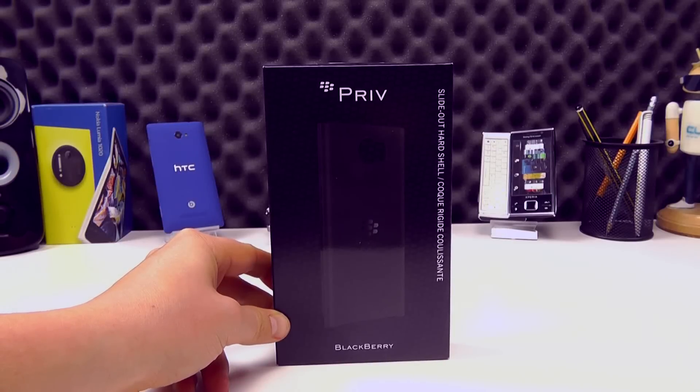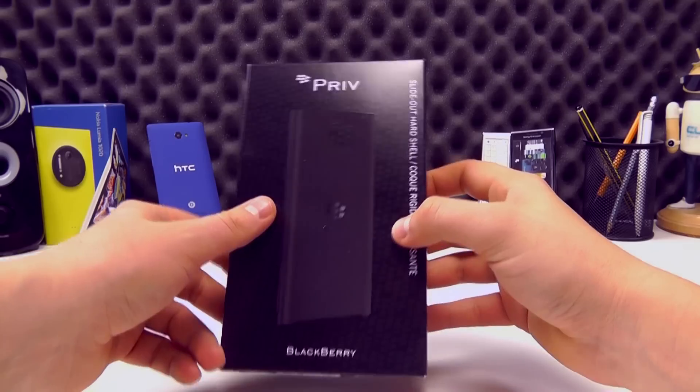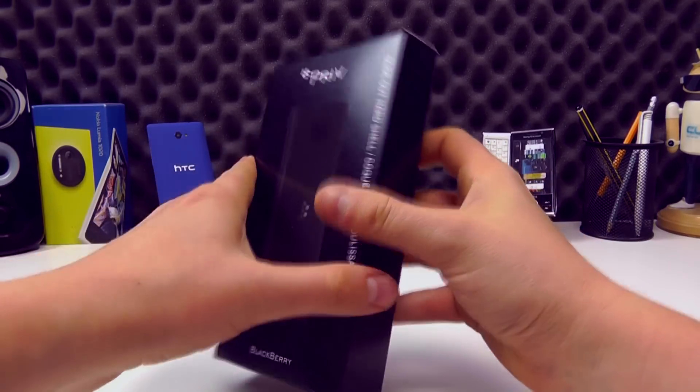Hello, in this video we're going to take a look at the slide-out hard shell for the Priv by BlackBerry. This is the official retail packaging — it comes in a variety of colours: black, blue and green, but at the time of recording we have the black one here.